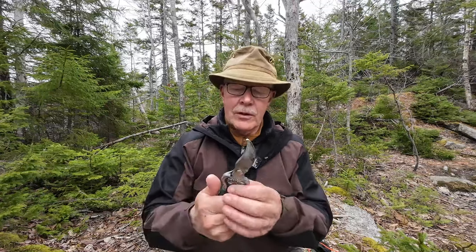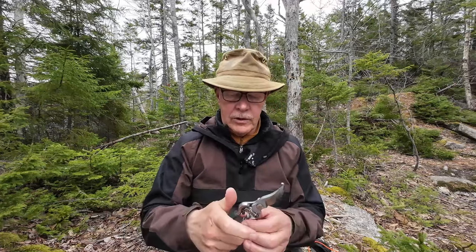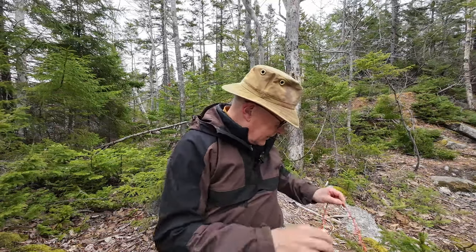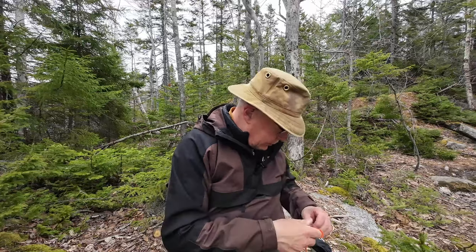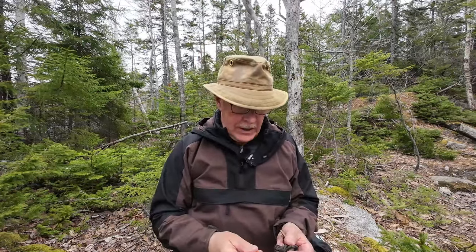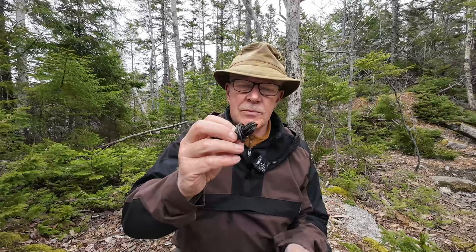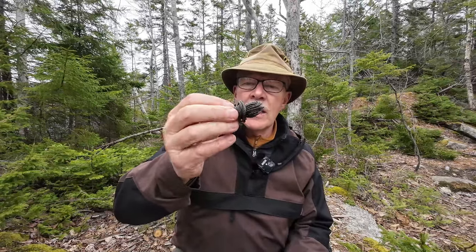What makes it a lot easier is a pair of loppers or pruning shears — I'll show you why in a minute. It makes it much easier to cut the top of the conifer tree off than trying to work at it with a knife, and definitely much easier than using a saw. You're also going to need some type of cordage. I brought out three different pieces to show you.